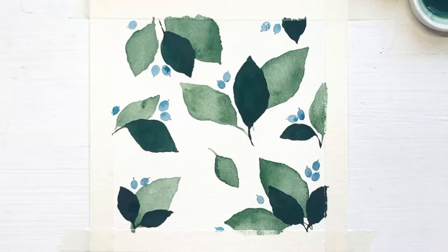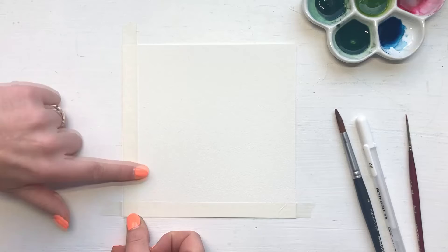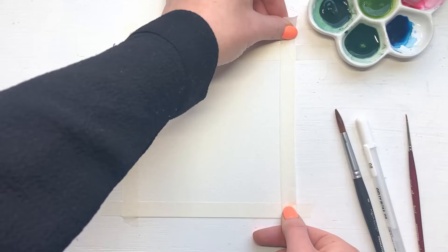If you don't have a white gel pen, don't worry. You can use a size 0 round brush and white gouache to add the white details. Before we start painting, we have to apply masking tape to the edges of our watercolor paper. Decide how much white space you like to have on the outsides and apply the tape. Make sure it sticks well to the paper to prevent the paint from bleeding under the masking tape.